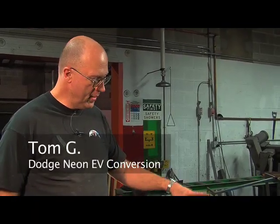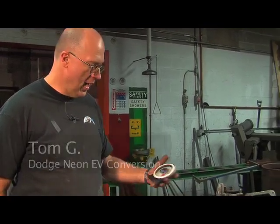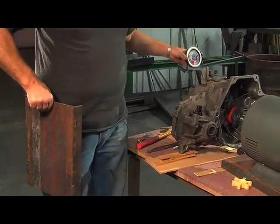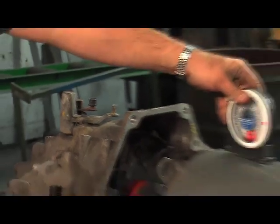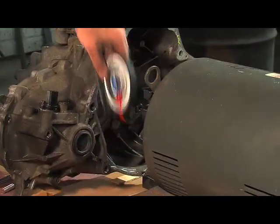So far we've got the engine, motor, and transmission set up and aligned. I've modified the plate and drilled the first hole. Before I go any further, I want to double check and make sure that everything is still lined up and that nothing shifted while I was fitting the plate.